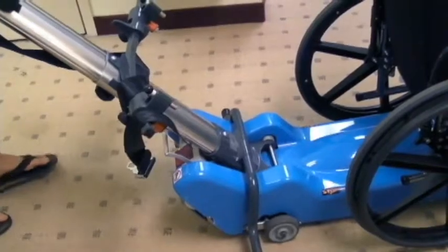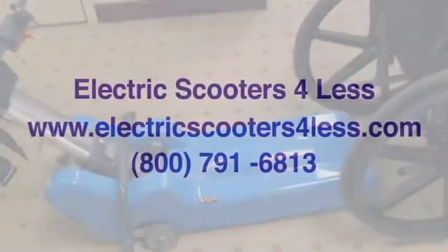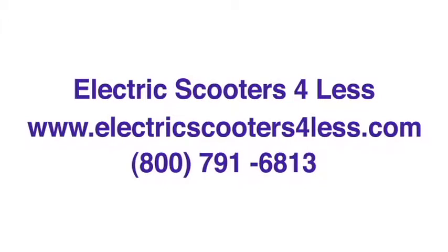When used properly, the Ameriglide wheelchair stair climber is an excellent solution for moving wheelchair users up and down stairs.